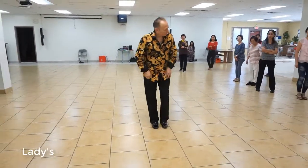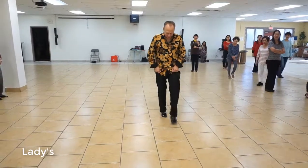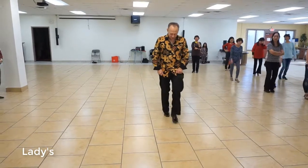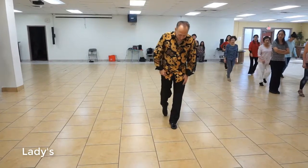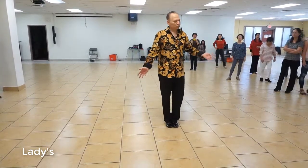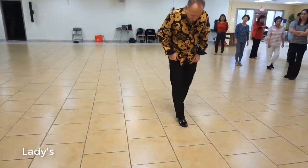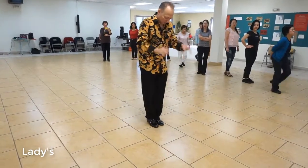Ladies, facing this way, right foot — we're going to step in place. We're going to go back, together, forward. Step in place, back, together, forward. You notice when I'm stepping in place, I'm not trying to go right together. It's fine if you do, it's fine if you don't.